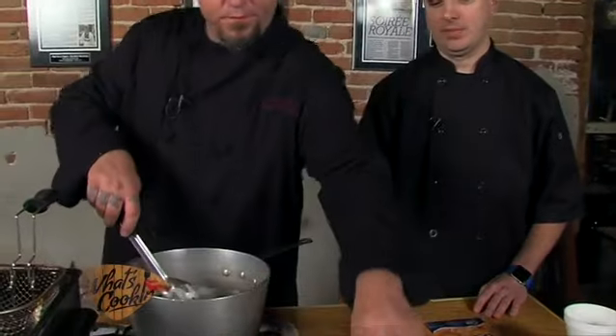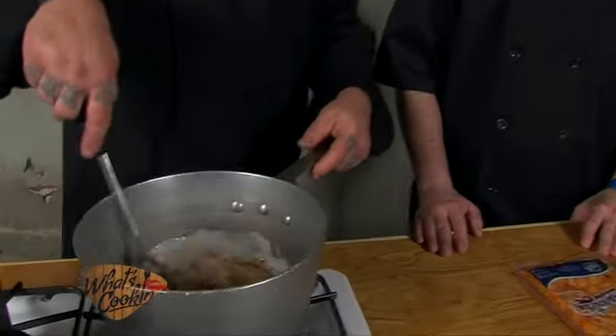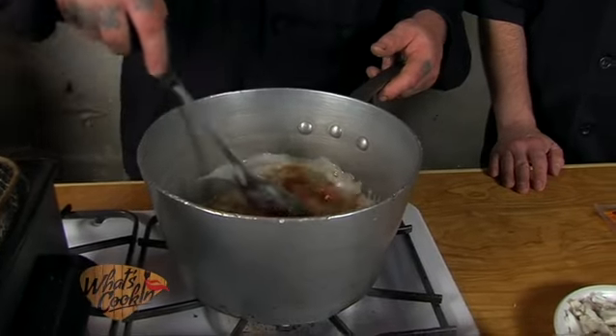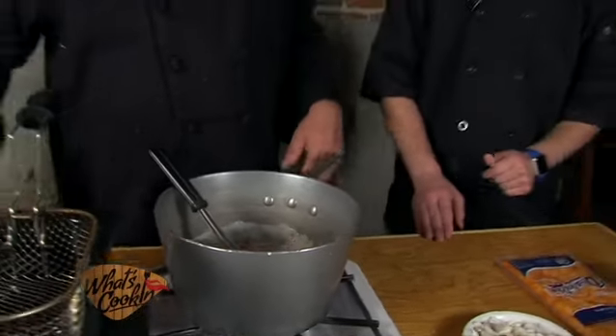I'm going to use some of the Steamboat Warehouse house seasoning — available for purchase at your local Steamboat Warehouse restaurant. And a little bit of minced garlic, about a tablespoon. You can't beat fresh minced garlic — not the jar stuff. The jar stuff dries out; it's almost like it's not real garlic. Imitation garlic. It's horrible.